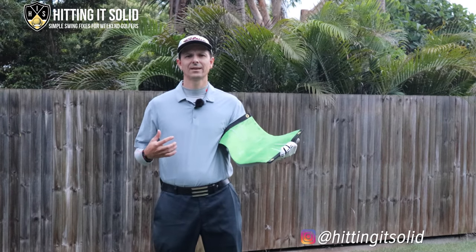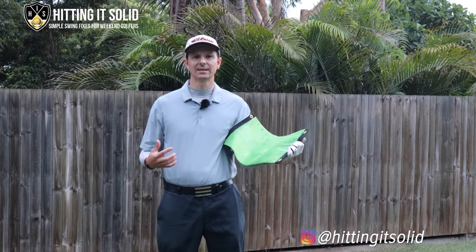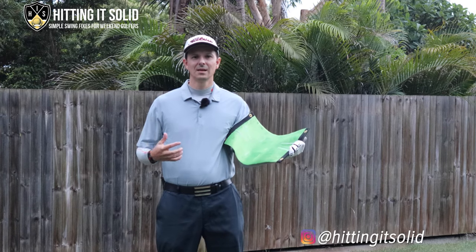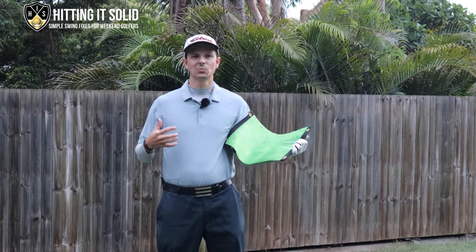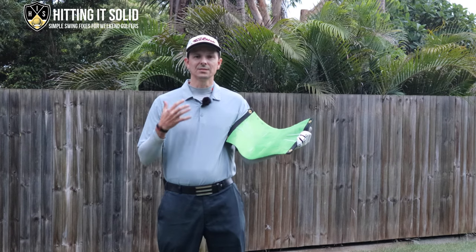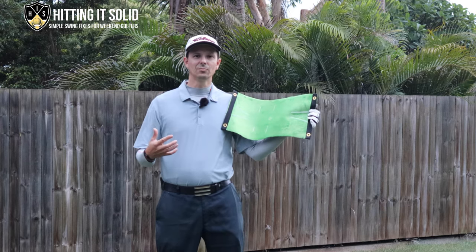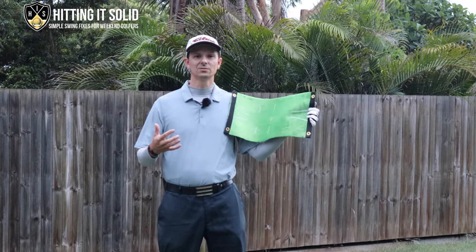The AccuStrike Impact golf training mat. This is a fantastic training aid that you can practice at home, which is perfect for what's going on in the world today. What I like about this is you can hit as many shots as you want at home without actually even hitting any balls. You can hit all different types of iron shots and this gives you instant feedback on how you're hitting the golf ball, and in particular the critical part of hitting ball first, turf second.